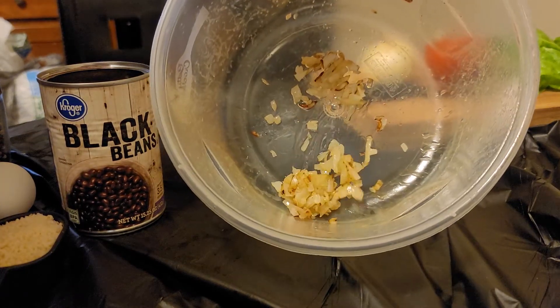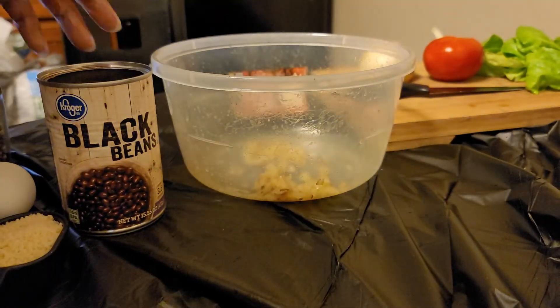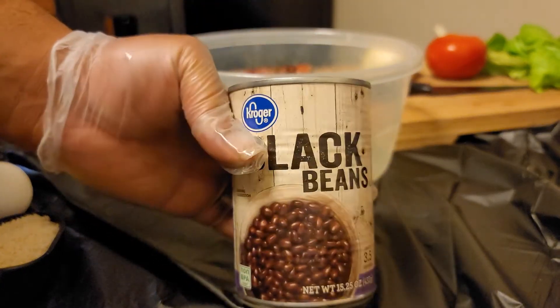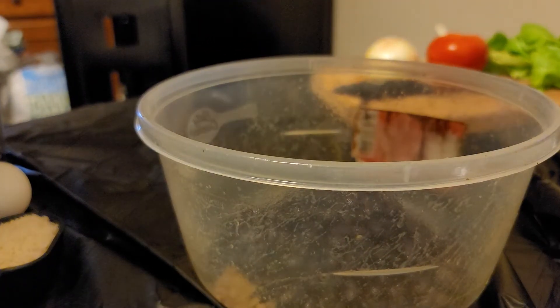I got a quarter of an onion that I sautéed in my frying pan with a little bit of olive oil and put them inside this bowl here. Then I got a 15-ounce can of black beans — whole ones — and I drained it, so I'm just gonna dump the whole can in here.